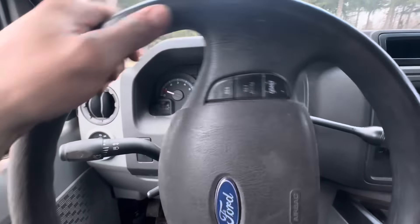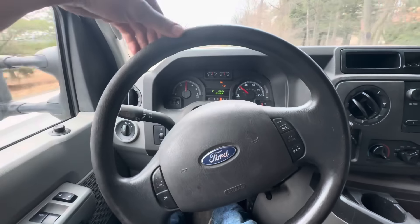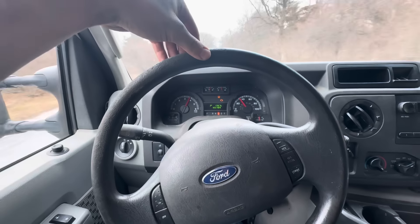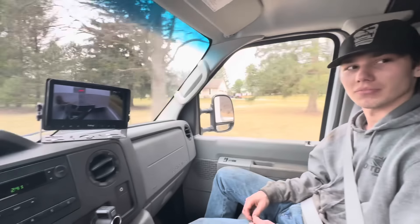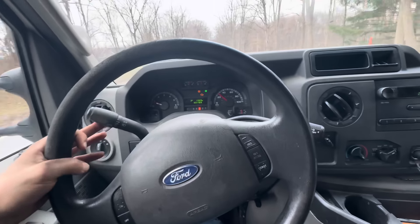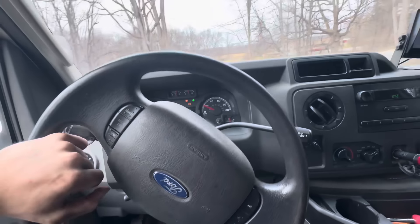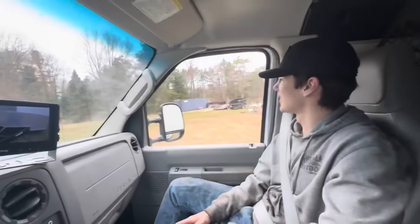I would never have this van tow such a large trailer - the most it would ever tow is an enclosed with two Laser Z sit-down mowers, which is probably four thousand pounds less than what I'm towing right now. But I'm gonna mash on it so you guys can hear the power of the van. She gets up and goes - takes a minute but once she gets up in the RPM she pulls. She gets to just about redline but that's okay. Obviously with the trailer brakes not set up it's a little sketchy turning and braking, but I'm impressed.